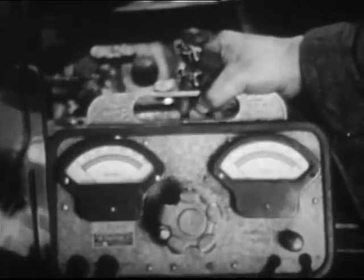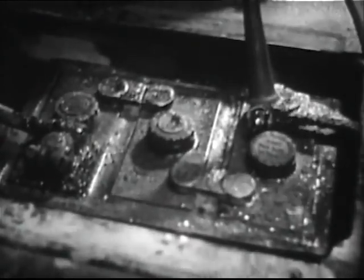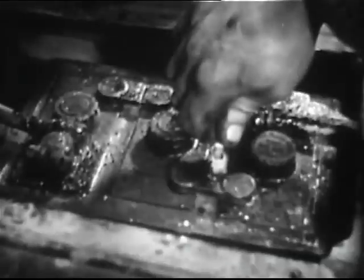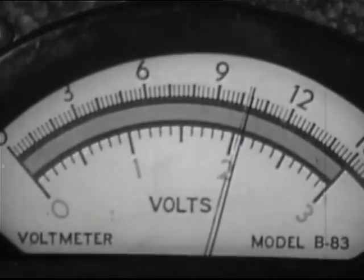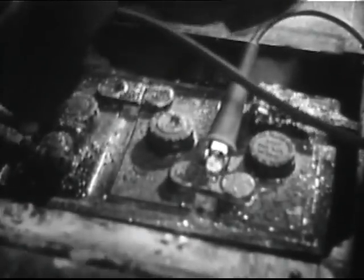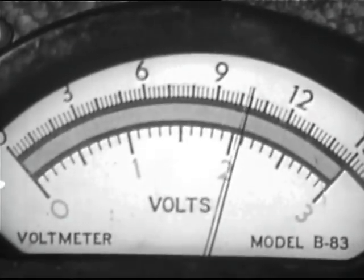Since the entire system depends on the battery, begin by checking each cell with a high resistance sensitive voltmeter. Fully charged cells should register approximately two and two tenths volts. Cells should not vary by more than fifteen hundredths of a volt.